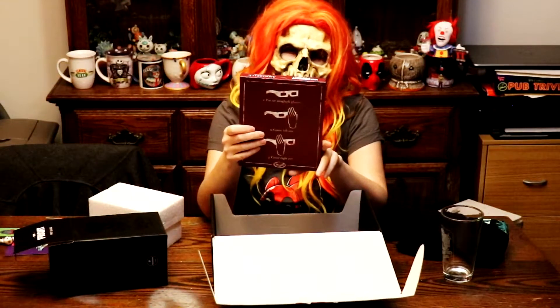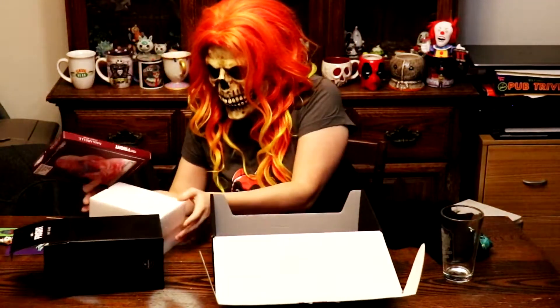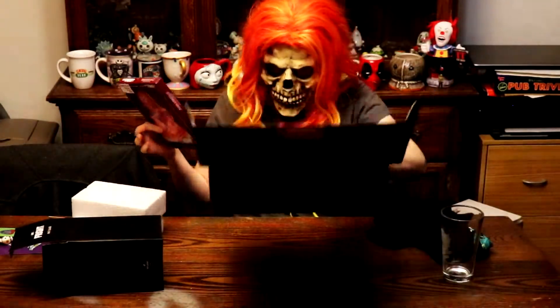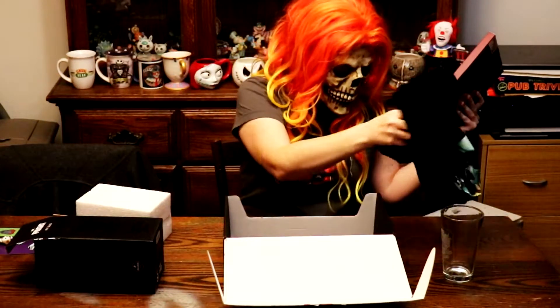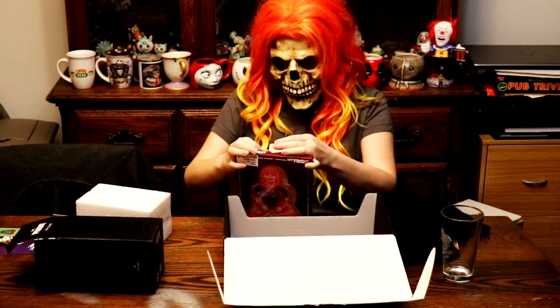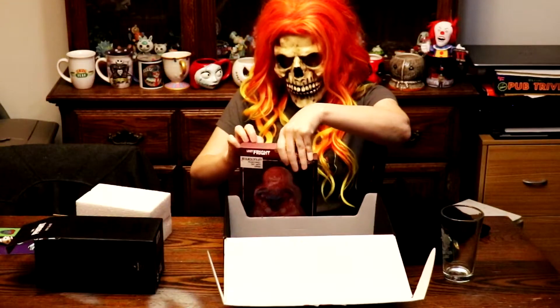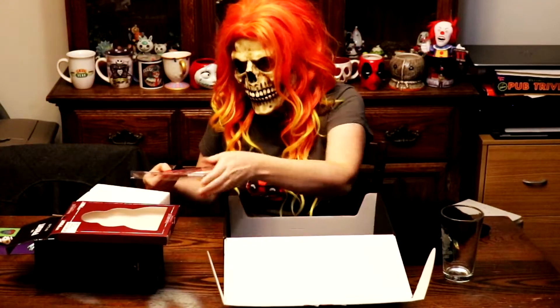Next we have something from Annabelle — Annabelle Comes Home. Warning: positively do not even... oh, this is what we need the 3D glasses for! I don't know where I just put those. So let's open this up — it looks like you put the glasses on, cover the left eye, cover your right eye, and I guess you see certain things. Opening up Annabelle — check her out.